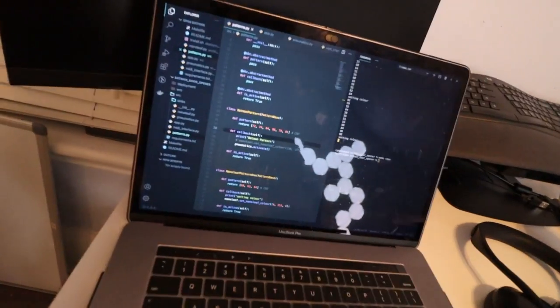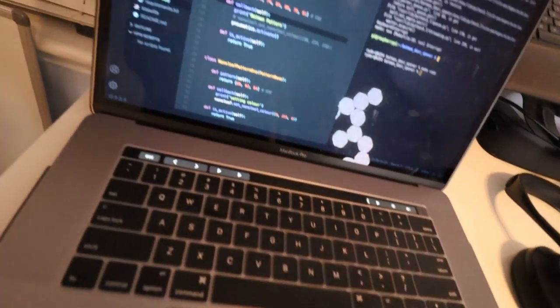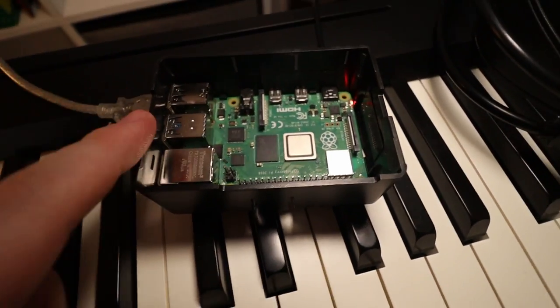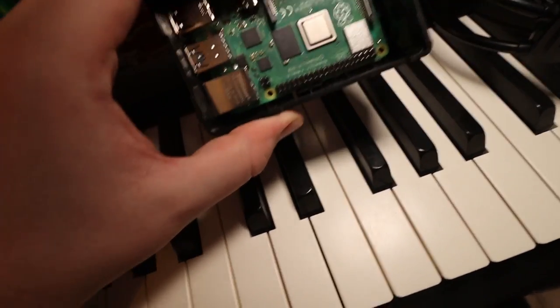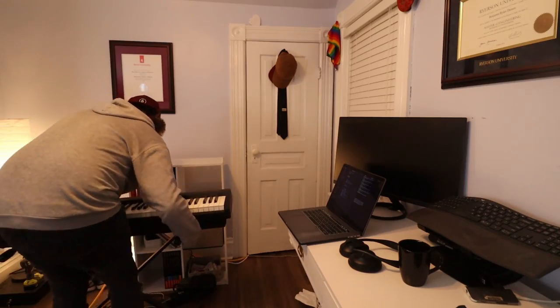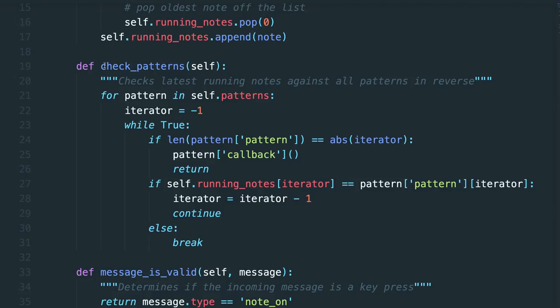So when I press it down it sends a message saying I have depressed the middle C note — I'm good at depression. Then when I release it, it tells the computer that I've released that note. Now that you know a little bit about how MIDI works, let's talk about how we can bring this all together. I'm connecting my keyboard to a Raspberry Pi. I could use my laptop but the Pi has GPIO pins which allow me to control other devices like a relay. Once I got it hooked up and running, I wrote some custom code that detects all incoming key presses and listens for certain patterns of keys.